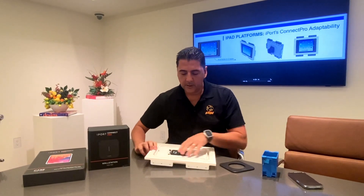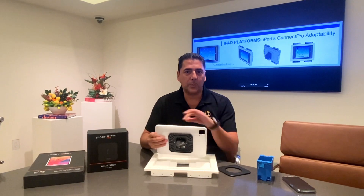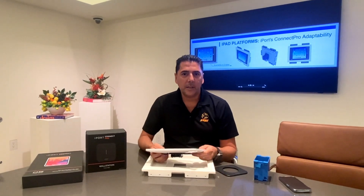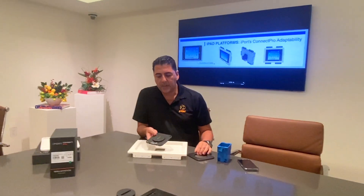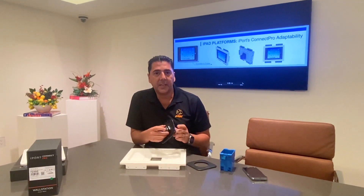The reveal will allow you to put your fingers in to pull out the device when needed. It also gives us the flexibility to adjust the sleeves when iPads change, without necessarily having to change the platform itself.